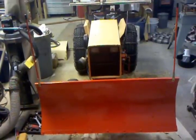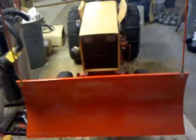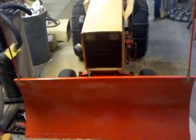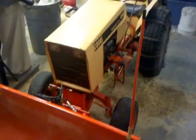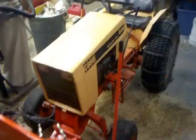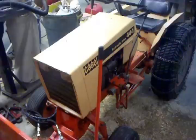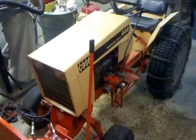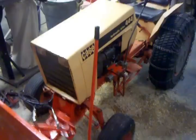Hey guys, this is my 1968 Case 444. I made this video because there's not a lot of people out there that show you how to put power angle on a plow. This could probably be helpful for anybody looking to put a power angle on. This is my first hydraulic project that I tried to customize, so I had a lot of trial and error on this.